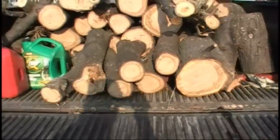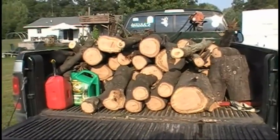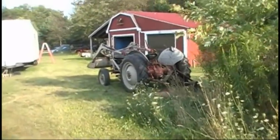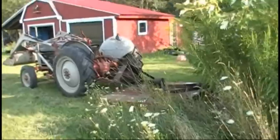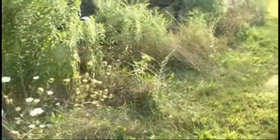All right, we're up here with the truck. We got us a load of wood today. We're going to have a bonfire tonight, so we need to split this up. We're going to take the whole Jubilee here, get the finish mower off, and then we're going to put this log splitter on.